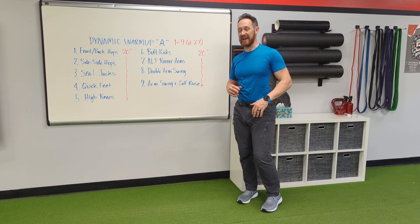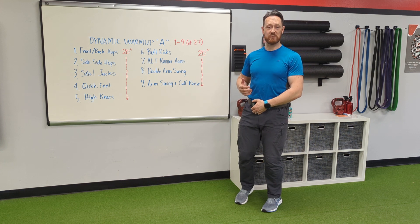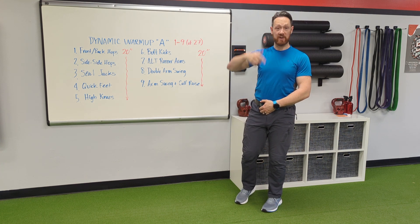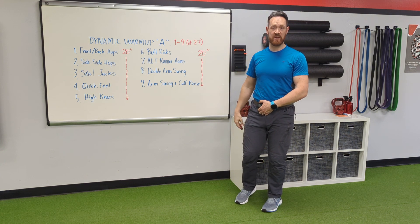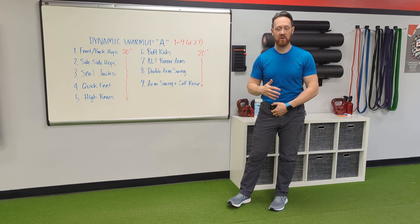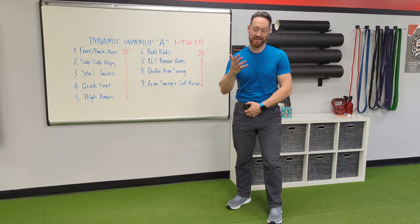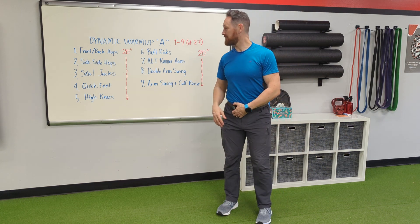It starts out real simple and eventually we'll hit every muscle group in the body. I have an interval timer set for 20 seconds, so it'll beep when I start it and then beep every 20 seconds. I'll show you what the first nine exercises look like — it's too much to fit all 27 into one video. Alright, so here we go — front to back hops.